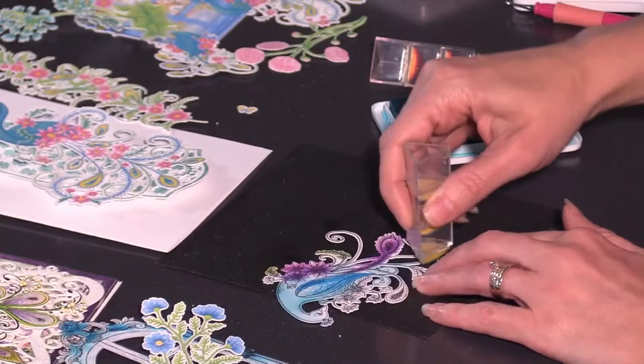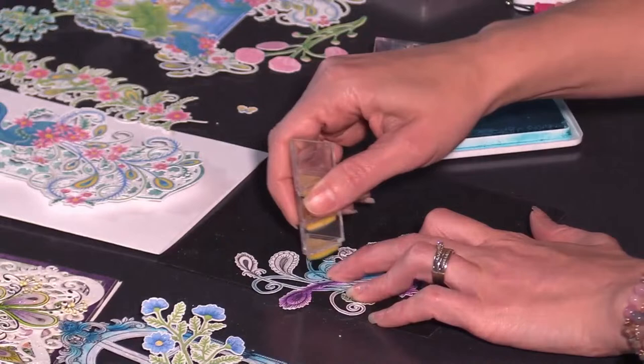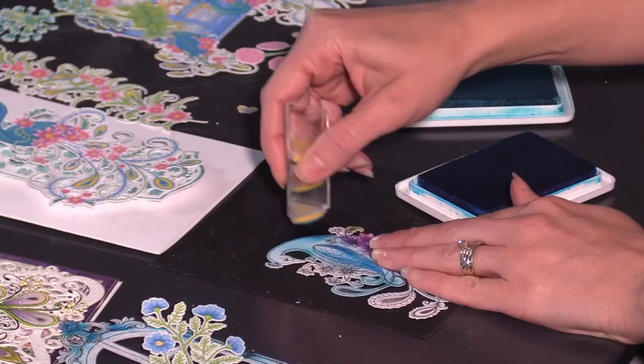So many of you have come to us right here on social media and said, 'Look at what I made — I just bought this today!' That excitement is so fun to see. We used to have to ship stamps and sometimes shipments got lost. So here we are — you can add as much or as little shading as you want. I'm going to go back with my manganese blue and add some darker pops of color into this peacock.